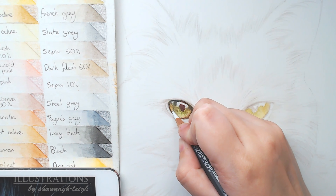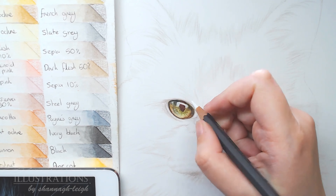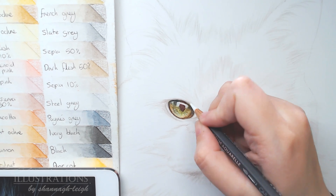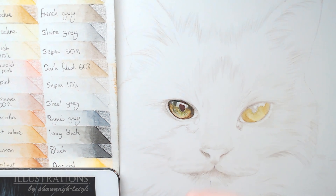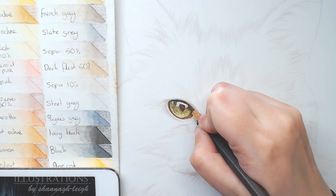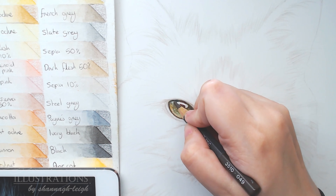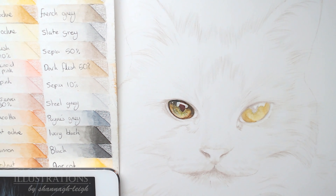A lot of the time when you're doing animals you can also see the colour of the fur ever so slightly — usually on the bottom portion of the eye — because it's really wet and shiny so it reflects colour. If you have a brown horse for example you might see a little bit of brown in its eye. Then using a little bit of white to add those details and give it a pop — it really brings out all the detailed areas we worked on.